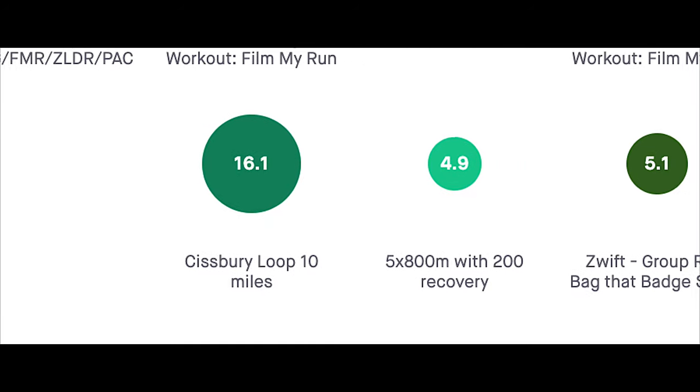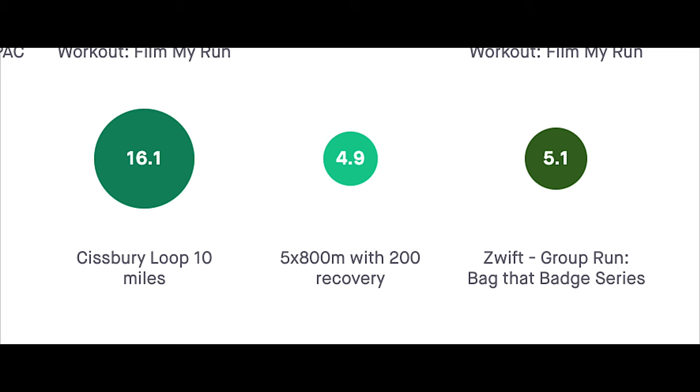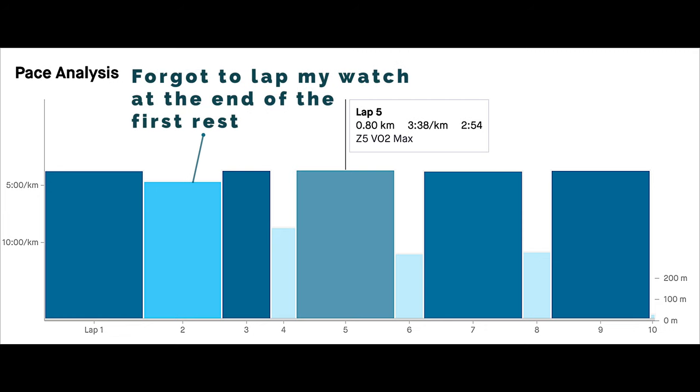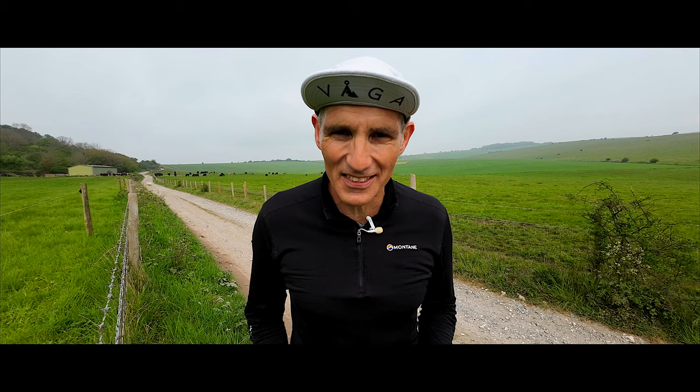Wednesday I did a track session — 5 times 800 meters, trying to do 3 minutes or just under 3 minutes for each 800 meter rep. I did film that track session so you can watch it; there's a link in the description below. In the evening I was taking part in a relay race, so I did 2k relatively speedily on the treadmill in the evening on Wednesday.